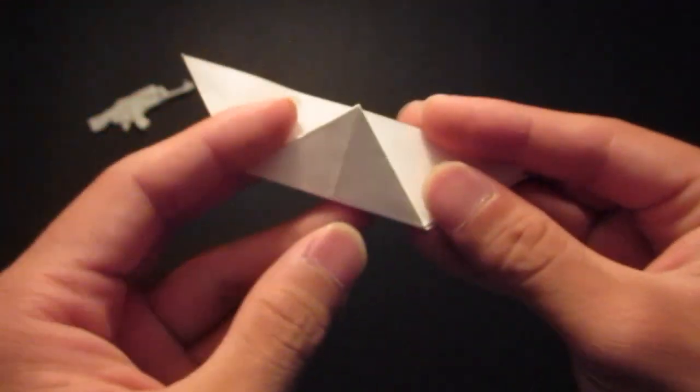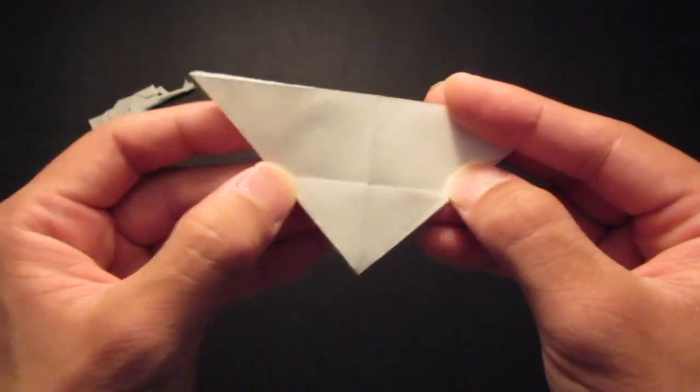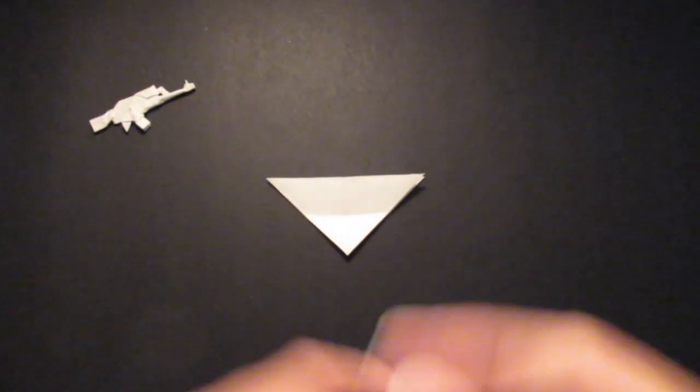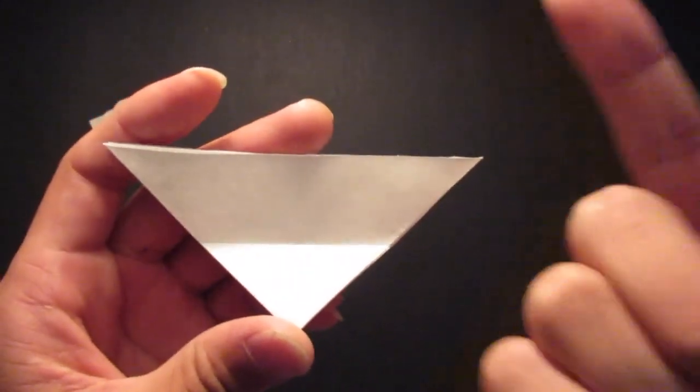Make a good crease right here, then you want to open up and unfold that step right here.